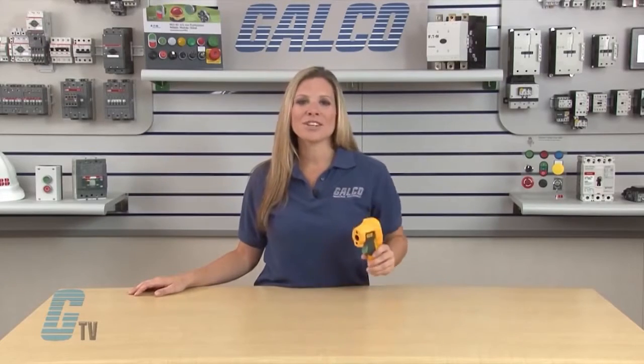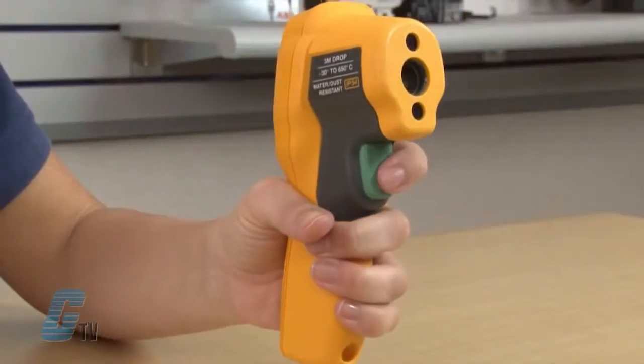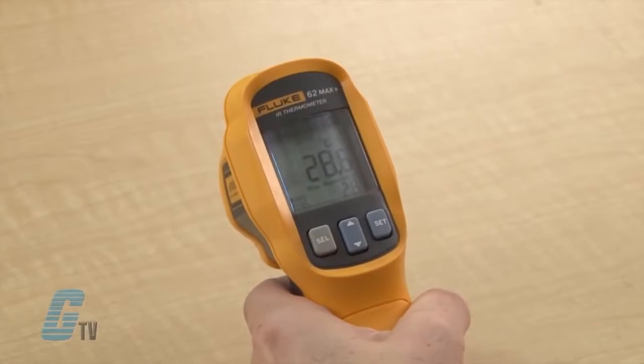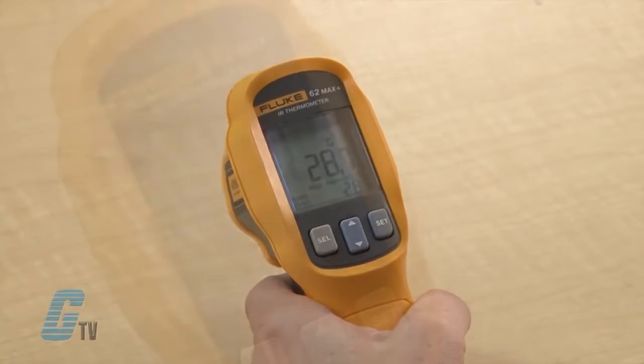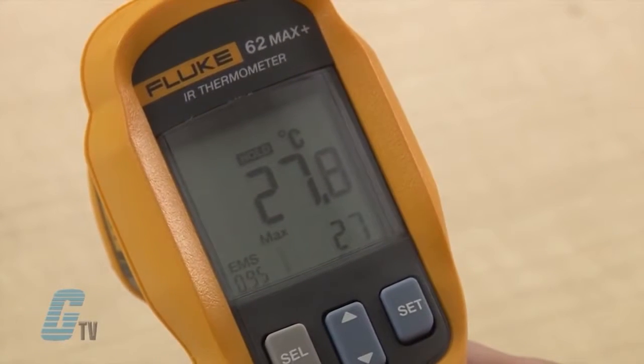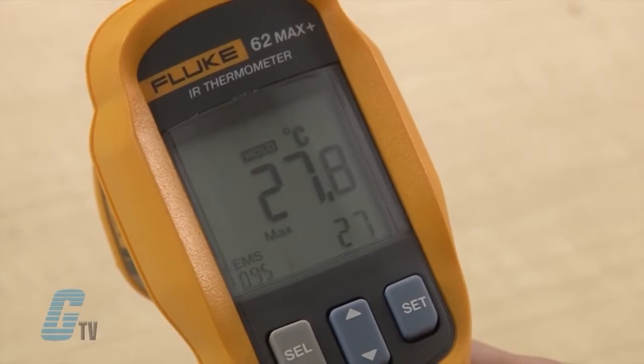The trigger button turns on the device, and if I hold the button I can get a temperature reading. While holding the trigger, the scan on top will flash and the temperature will be displayed. When I release the trigger, the scan will turn to hold and keep the current readings.